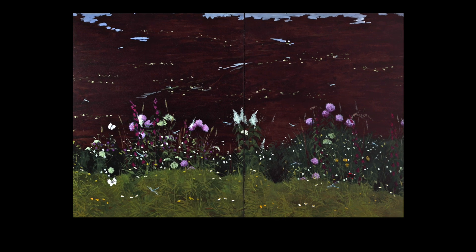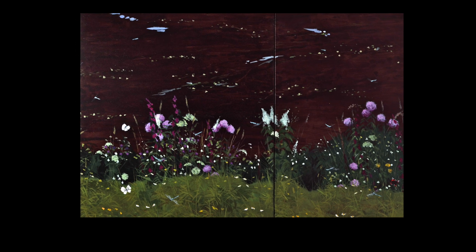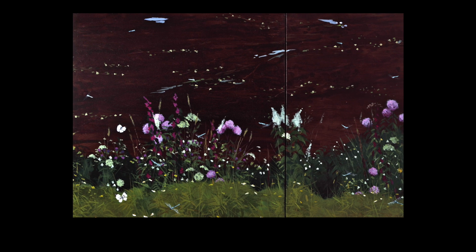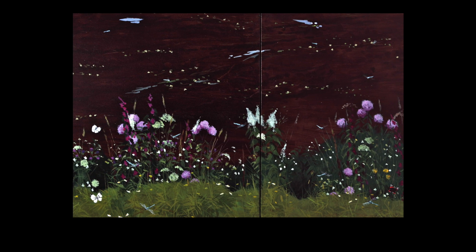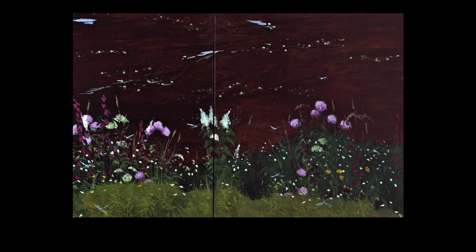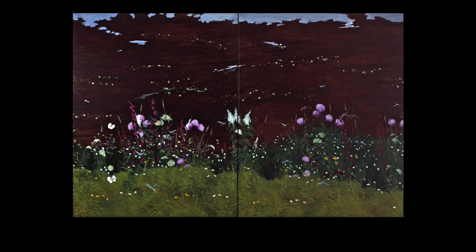First, let your eyes travel freely around the canvas. Taking it all in. What do you notice? Perhaps there's a particular element that attracts your attention straight away — a shape, texture, or colour, maybe.